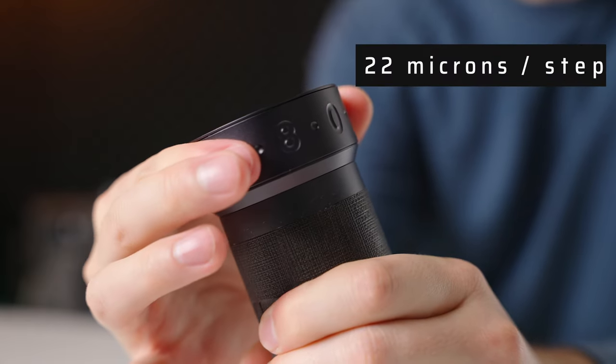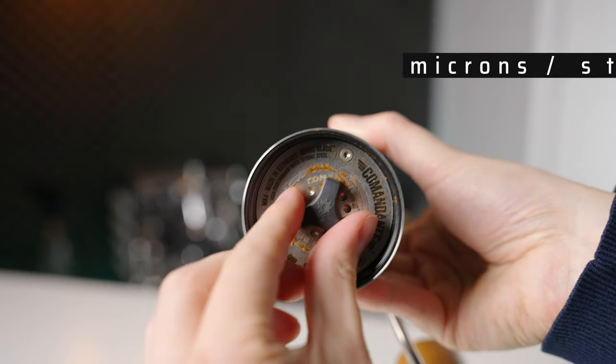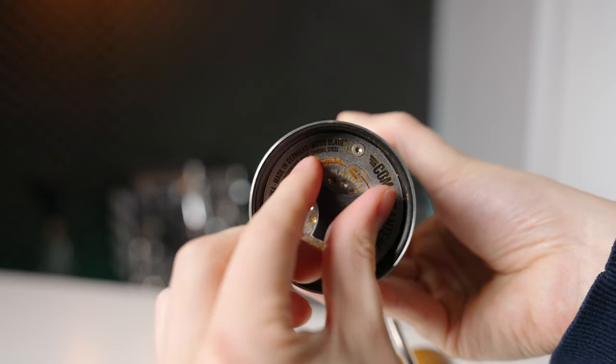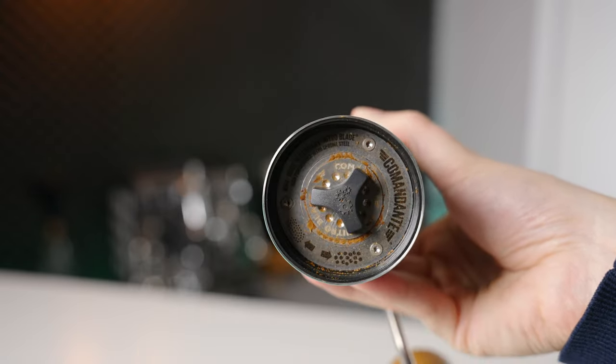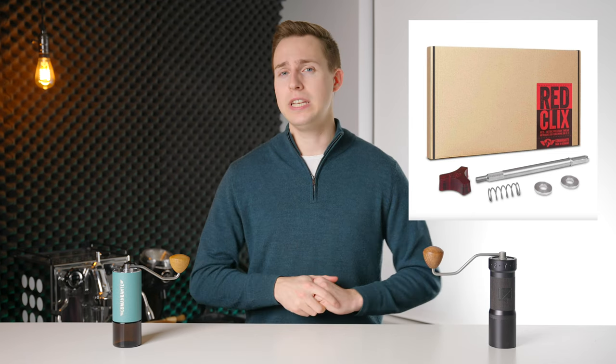When it comes to dialing in, each step on the K-Max is 22 microns, while the Commandante's steps are larger at 30 microns, making the EasyPress better suited for espresso straight out of the box. Commandante do sell their Red Click system, which effectively cuts each grind step in half to a very respectable 15 microns.